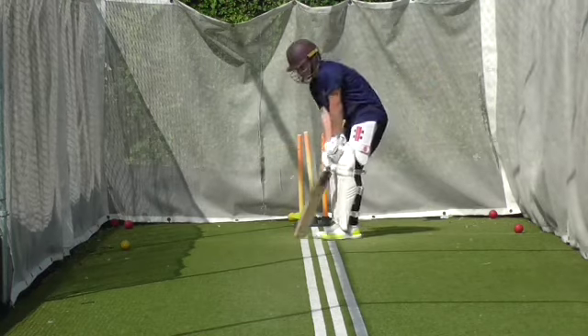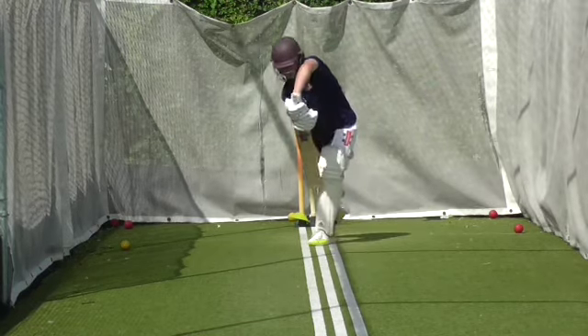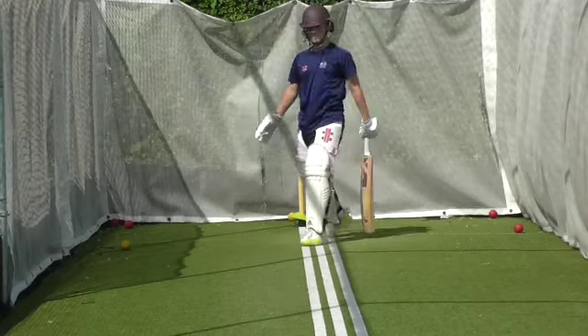Shut the gate Lou. Shut the gate. Good. Pick the right length. Good. Nice and straight.